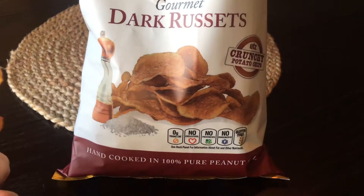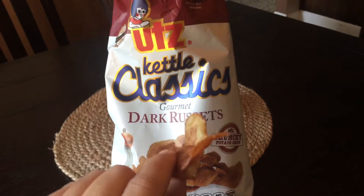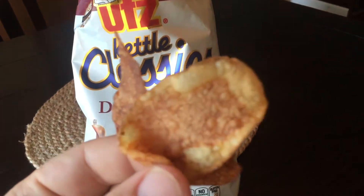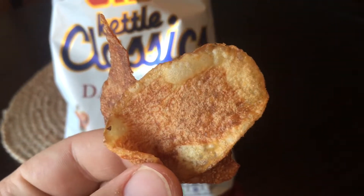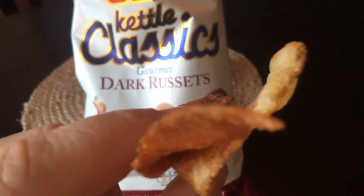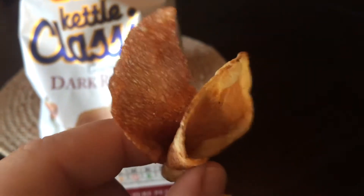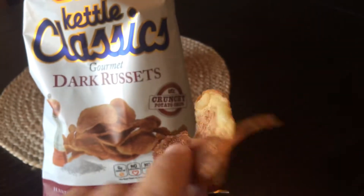I need to do a review before I give these to her because she will definitely take them. They are the dark russet — basically like burnt potato chips in a kettle style. With pretty much all Oots products, it's a good quality chip, a pretty decent thickness, and a good kettle style. The crunch is great and I really do like these.